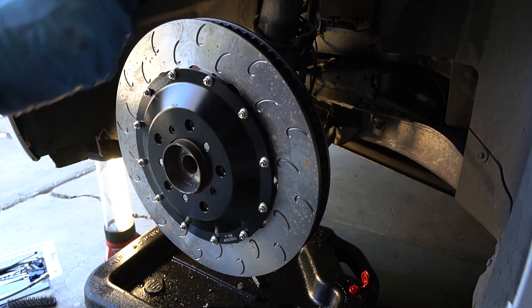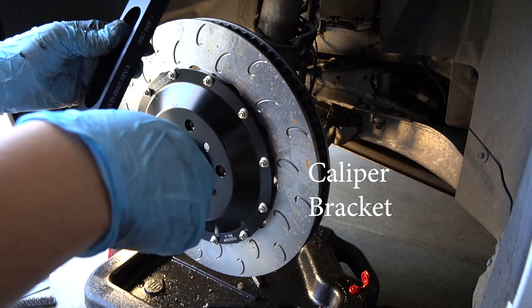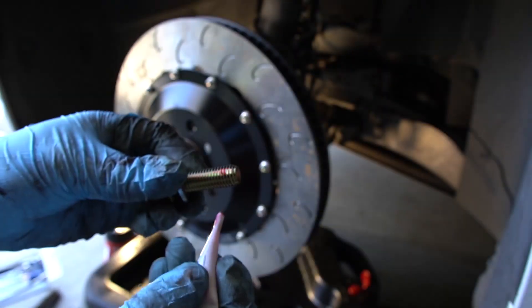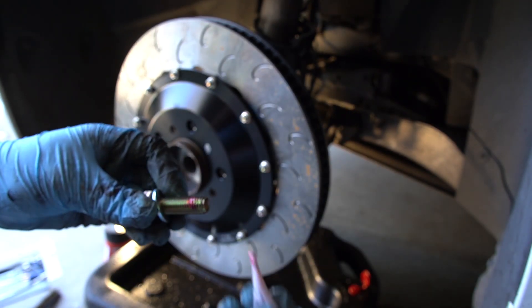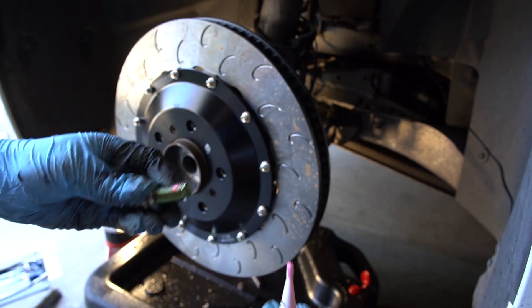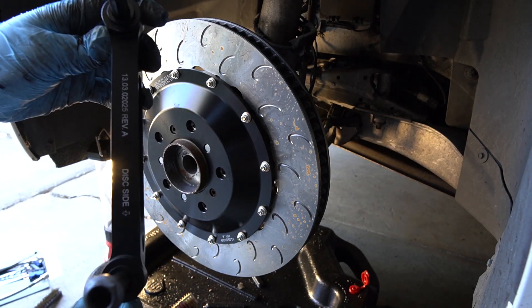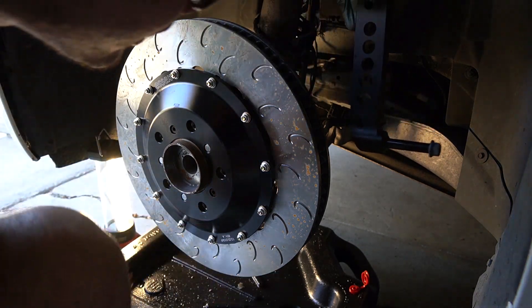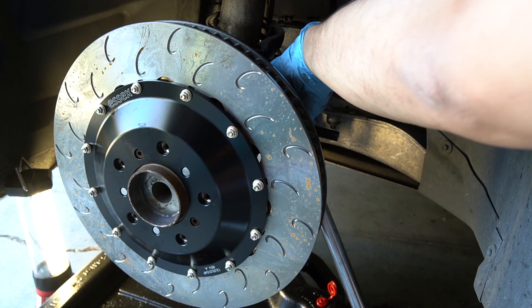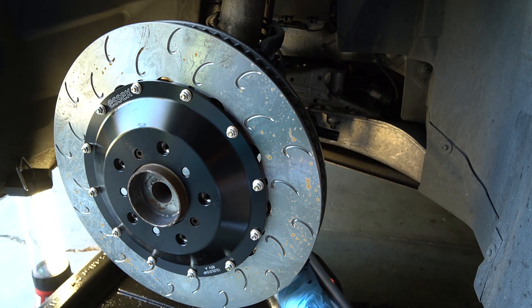I have to put this on first — it would have been easier if I did this first. The caliper bracket torque spec is 65 pound-feet. Now that's the top one, and we're going to do the bottom.